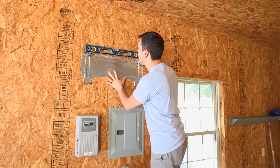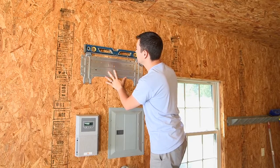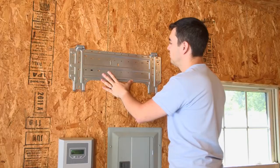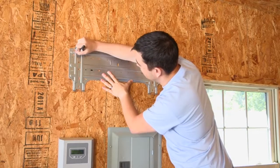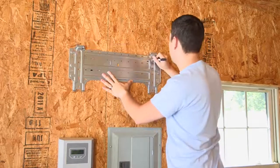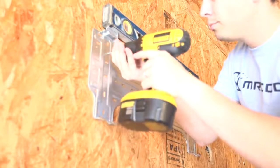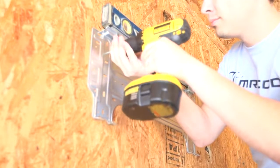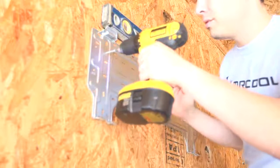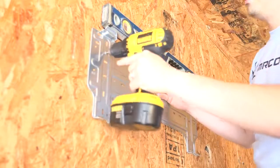Fix the mounting plate. Wall boards should be inclined appropriately according to the position of the drain pipe. Align screw holes corresponding to the mounting plate with the plotted position of screws. Fix and install the siding after the installation position is confirmed. If it's a cement wall, first insert the plastic sleeves and then fix the installation plates with tapping screws.